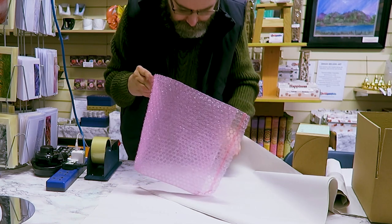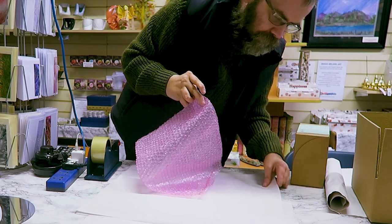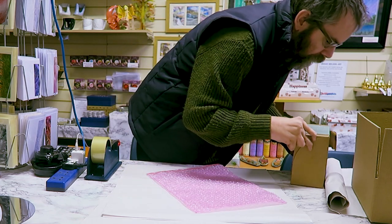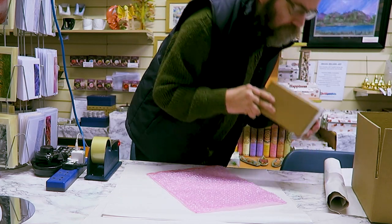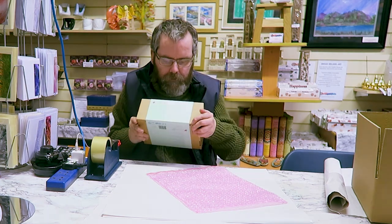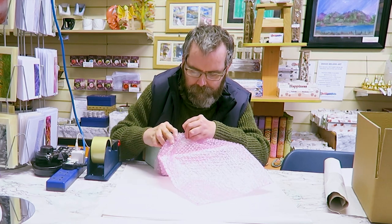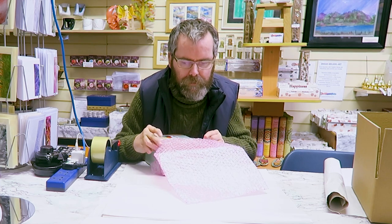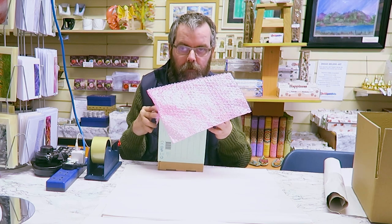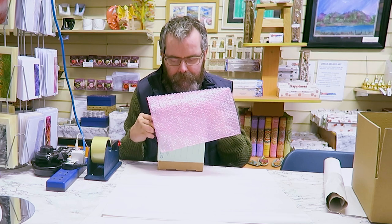These are pink anti-static bags — they're available in other colours, but I normally get the pink ones because they're anti-static. I used to, and still sometimes do, use bubble wrap, but I worked out these were more efficient and actually take up a bit less space. They fit in really nicely, so literally just slide the kit into the bag.